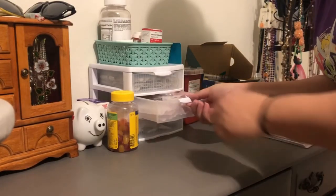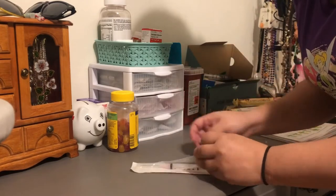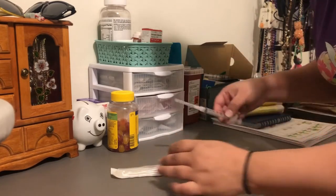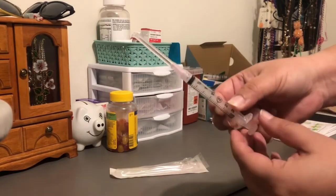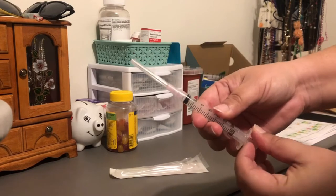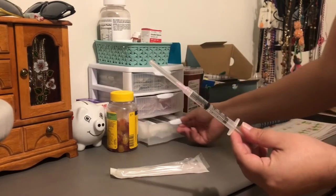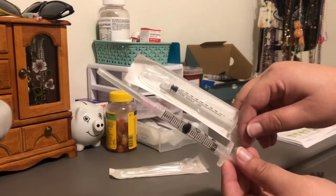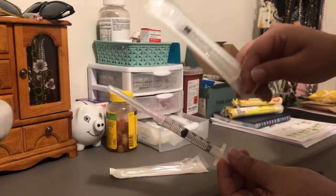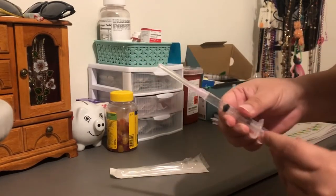First I'm going to get my drawing needle. This one is a little bit different because the needle is actually already attached and it's a much thicker syringe than the other ones. You can see the difference in the syringe between the one I need to do today and the ones I've been doing — this one already has the needle attached.